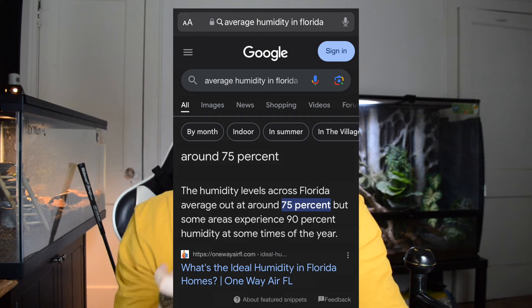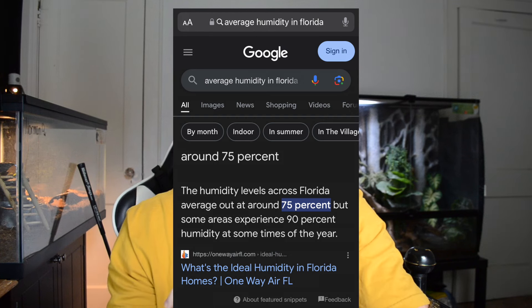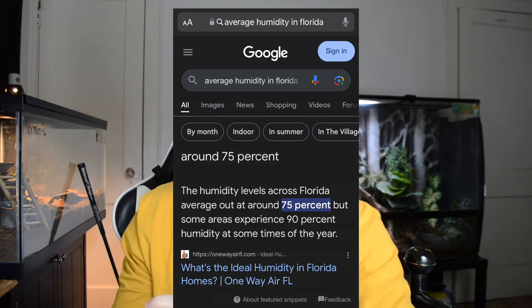Number 2: do a lot of research on where your snake is actually from and what the environment and weather is like in that area. A Florida kingsnake, for example, comes from Florida where humidity is pretty high. Research the specific climate rather than relying on general snake care guides. A lot of guides suggest 40–60% humidity, which may be fine generally, but if you look up the actual average humidity in Florida, it's going to be higher than that.